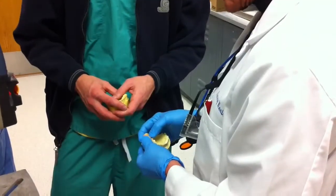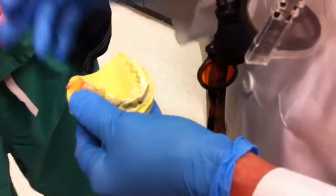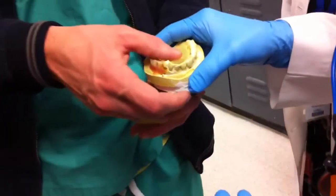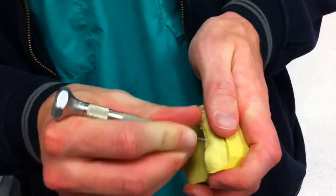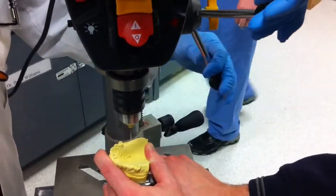Look right in the central pit, central fossa of both of those, and then transpose that over to that edentulous ridge and let's make a mark. Go down in each hole just a little bit, and then we'll come out just to verify.